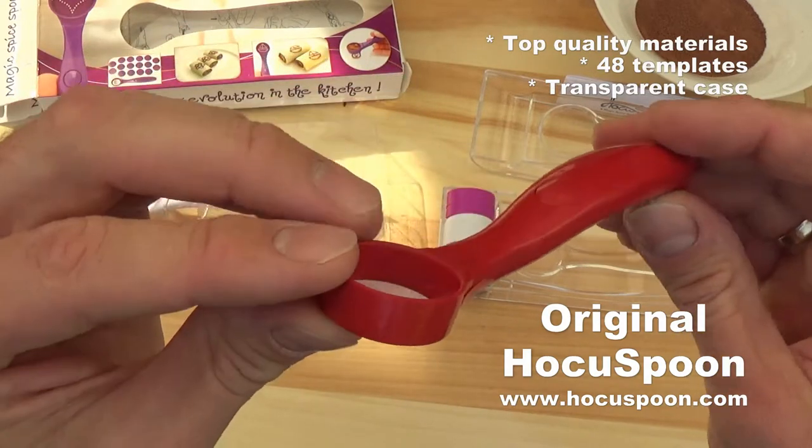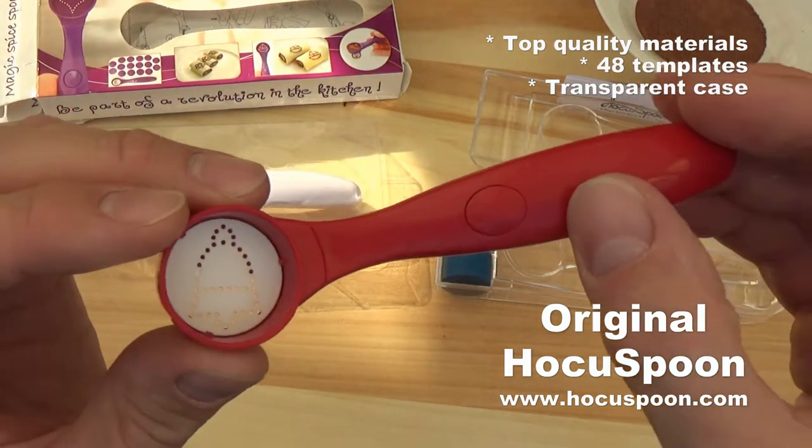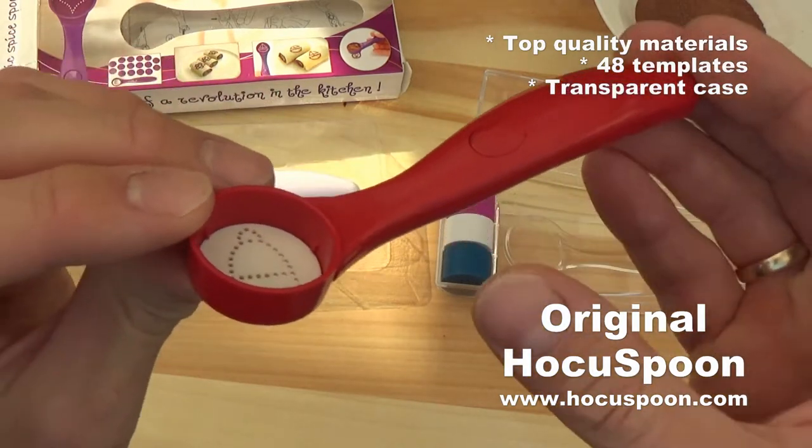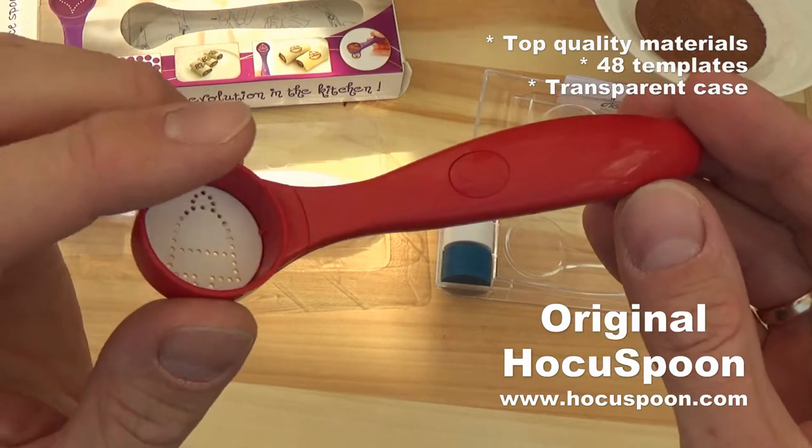So this is the original Hocus Pum. This is a very high quality, very well made product, made of food grade and top quality materials.